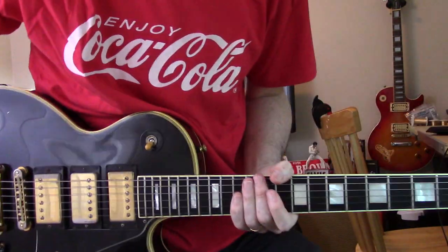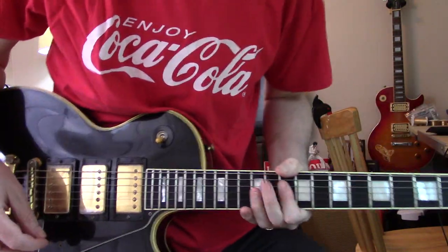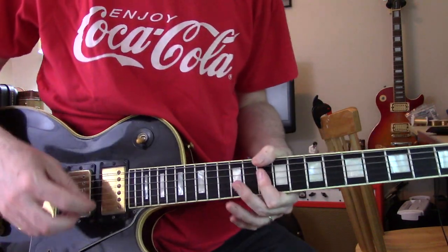Hey all, how about a Clash tune? Almost more of a piano song than a guitar tune, but there is a guitar here of course.